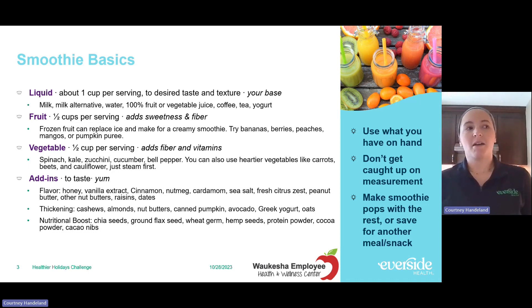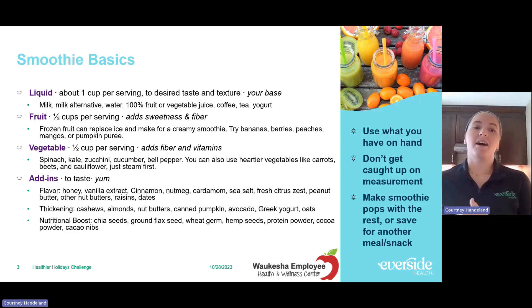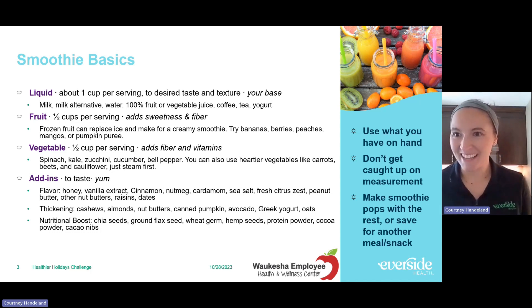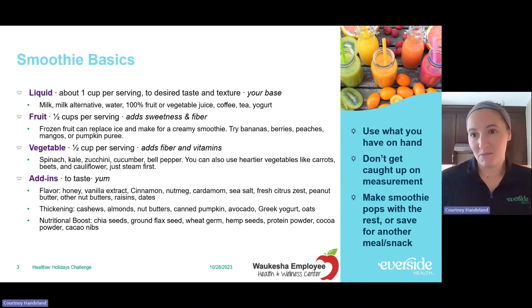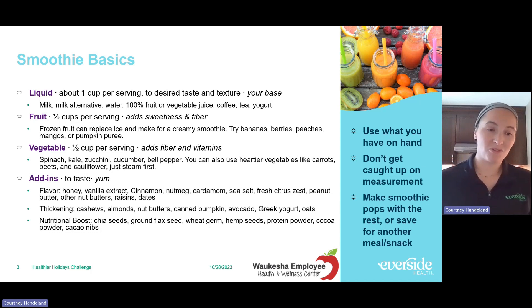Just a little about smoothies — some basic tips. We do have another demo on making smoothies, so for those who've seen that, this slide might look familiar. Sometimes we get caught up thinking 'I don't have all the ingredients' or 'how do you make a proper smoothie?' I really like to remind people: don't make it so complicated. You just need a couple basics, and the ratios are really dependent on your personal taste. If you like a more liquidy smoothie, add a little more milk; if you like a thicker one, add less milk or more frozen vegetables or fruit.